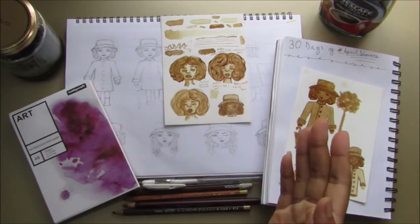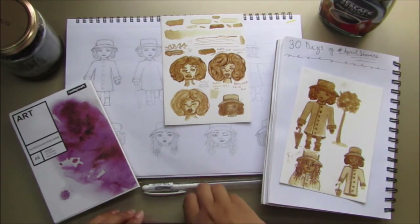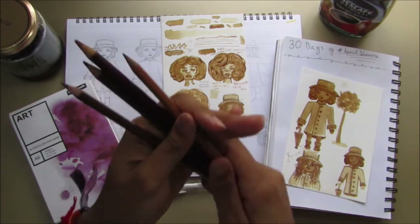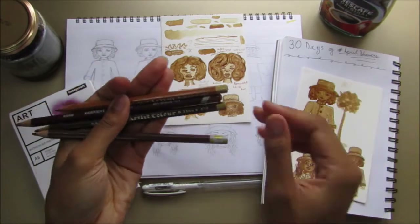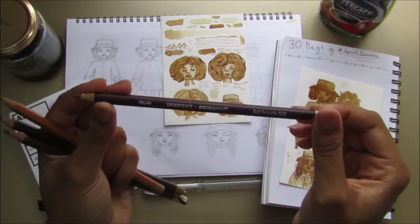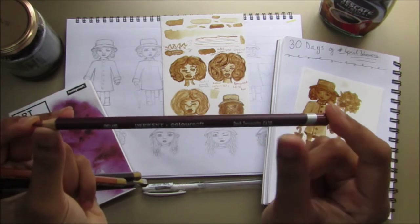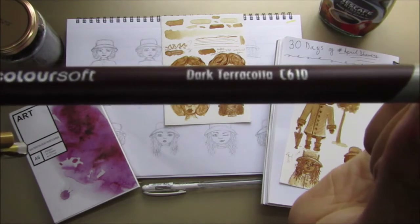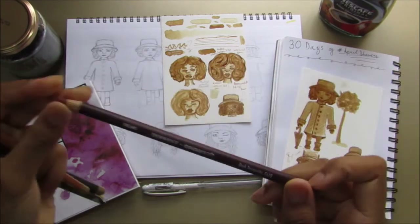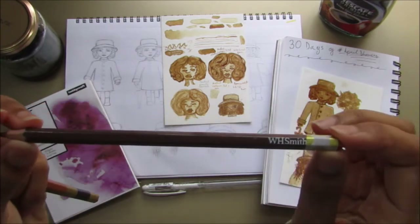I thought I would want to add line art but didn't want to use a pen because that's really harsh, so I decided to use pencils. I've got quite a selection and I don't know where most of these come from. The one I do know is the Derwent Coloursoft — Dark Terracotta, C610. I've also got a random brown pencil from WH Smith. The lighting's a bit off today so it's hard to see.